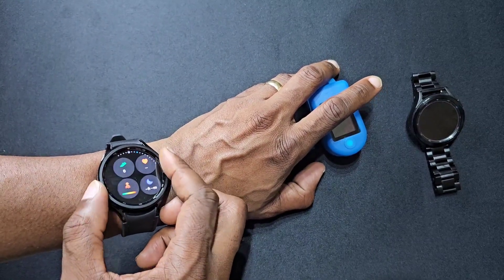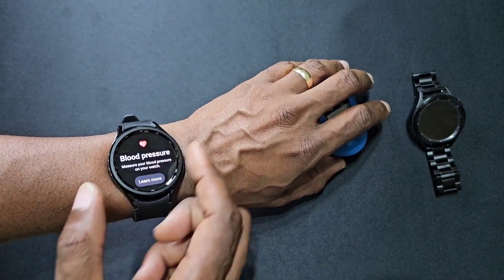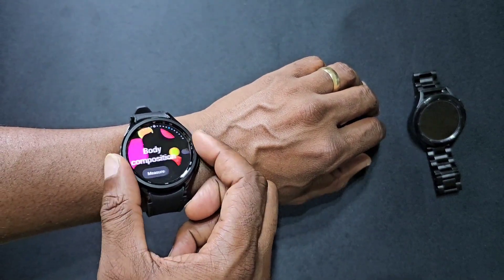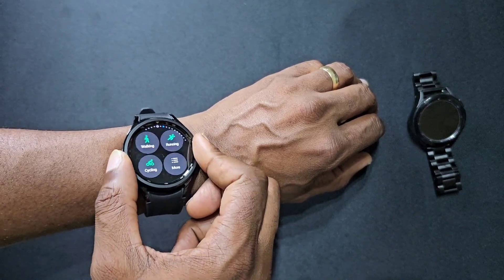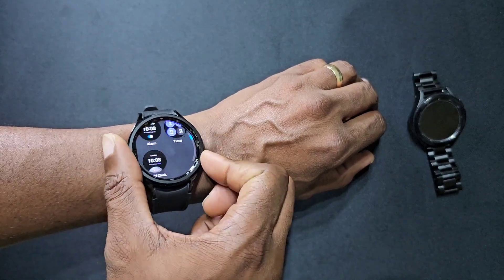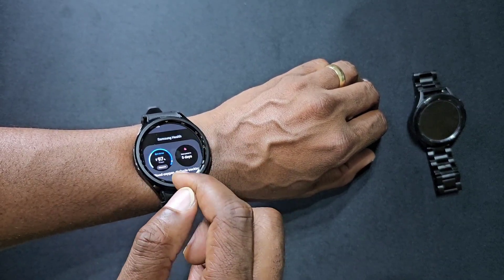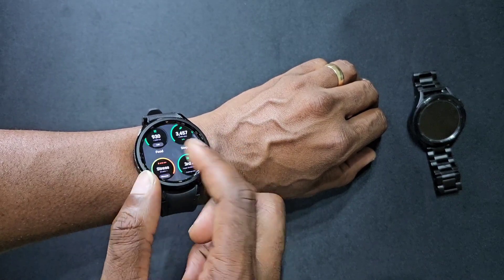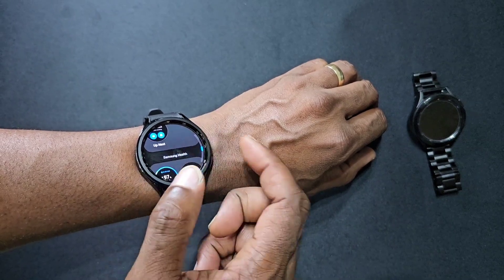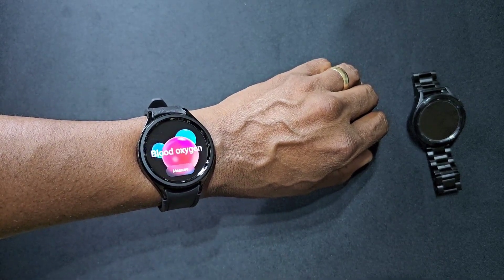Let's find blood oxygen. As you can see we've got ECG and blood pressure — I'll show that in another video. We don't have blood oxygen on the main screen, so we'll add tiles. We got it here alongside cycle tracking, steps, food, stress, and water. It's under Samsung Health, so we pressed blood oxygen to edit the tile and we've got it here.